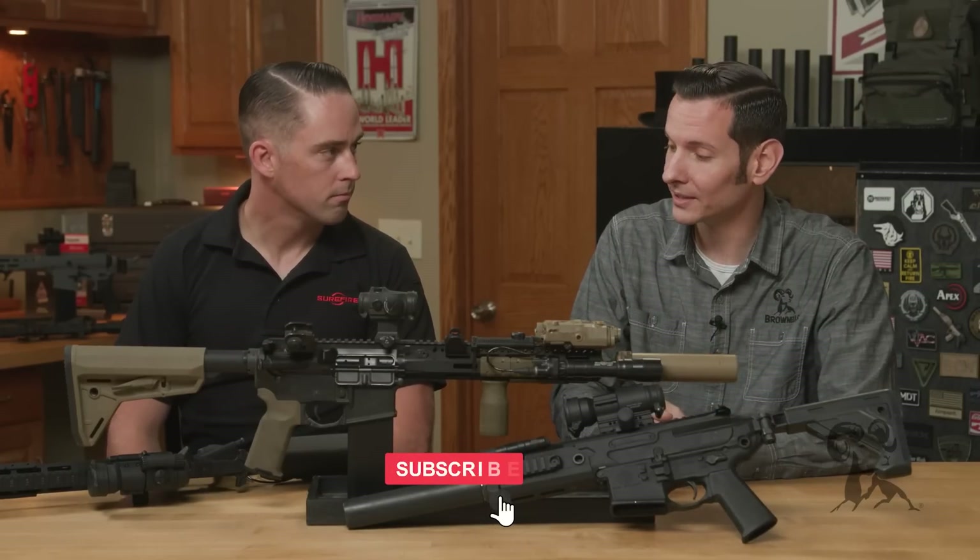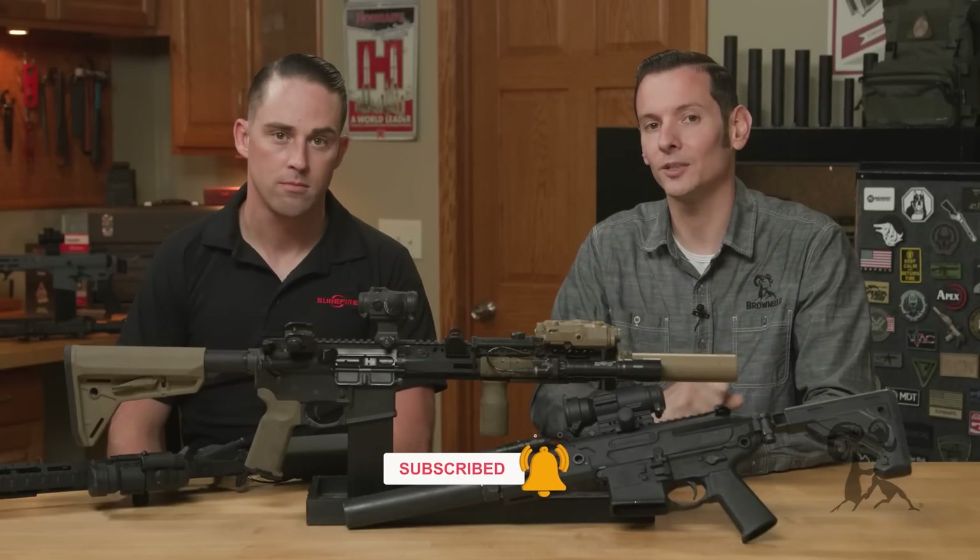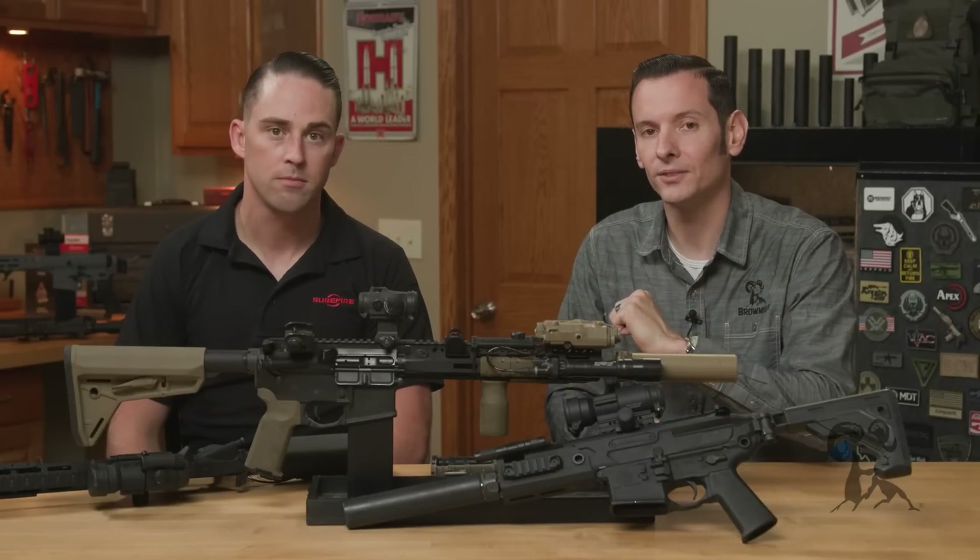Andrew, thanks for coming out and thanks for going over this stuff with us. If you haven't already, go ahead and hit that like and subscribe button. Thanks for joining us and we'll see you next time.